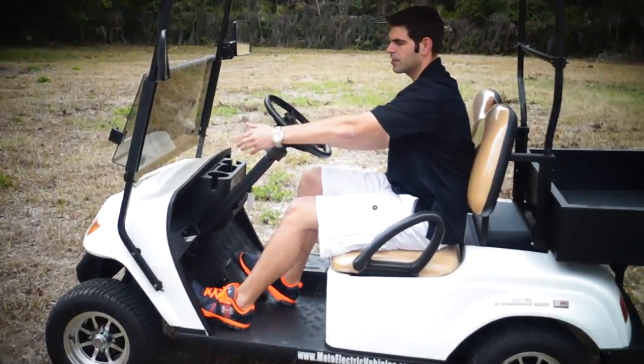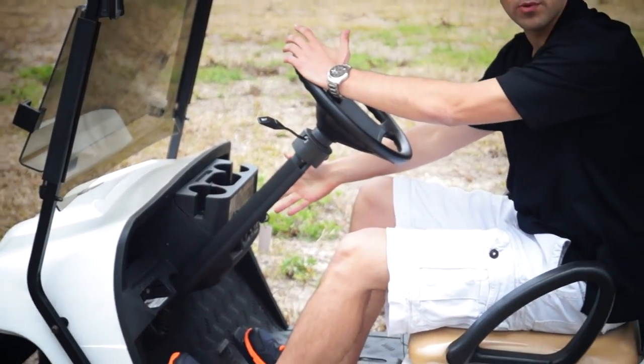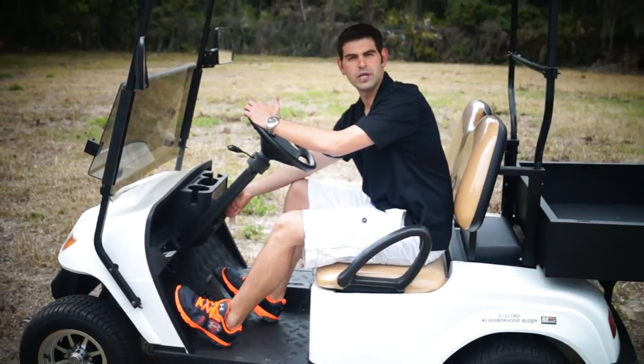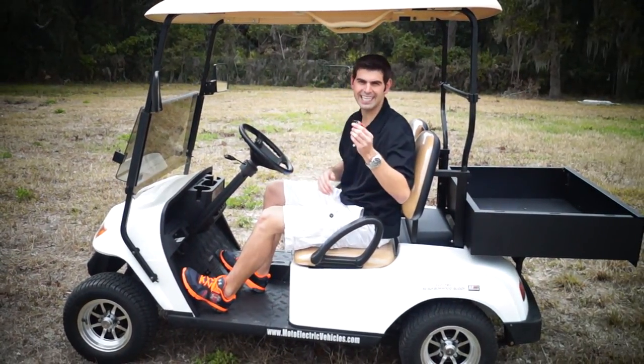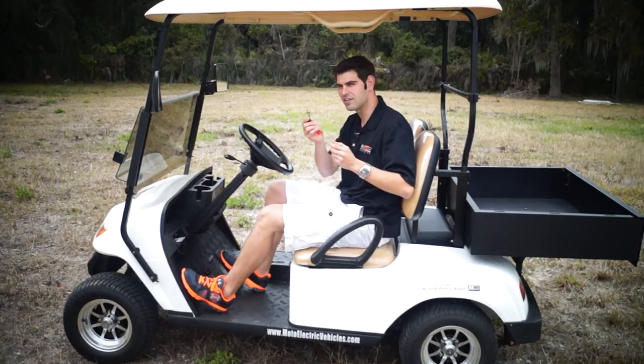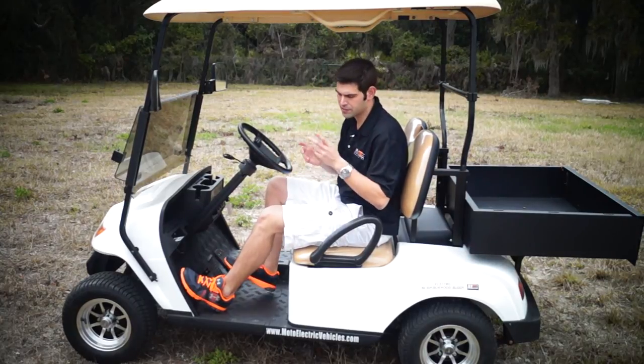Left and right blinker bar, I've got my horn, battery capacity meter so I always know where the cart is, forward and reverse switch. And the best part — the key is cut to your cart, so no one can steal it. A lot of carts out there make the same key. We don't. That's a security feature.